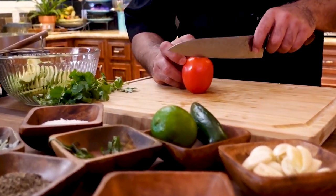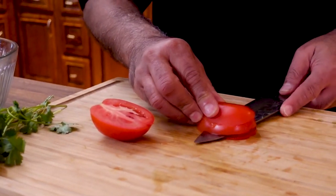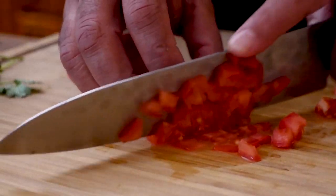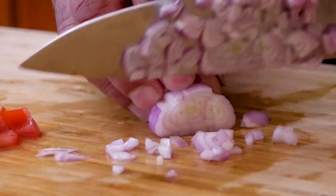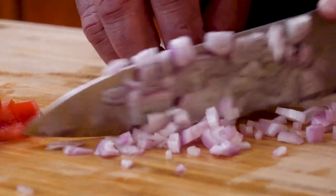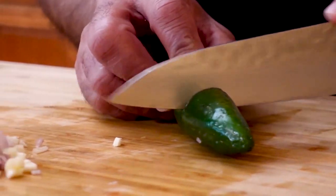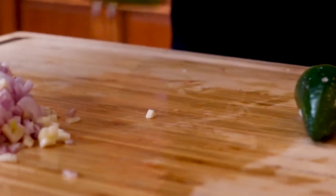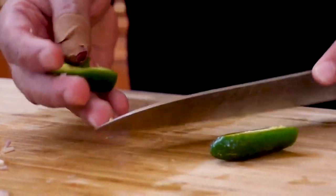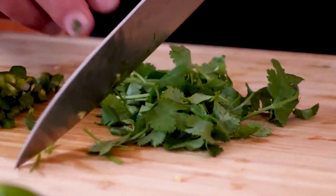One tomato. A small shallot or red onion. One small garlic. Some jalapeño — probably about a quarter of this jalapeño is going to be plenty. Definitely remove the seeds.